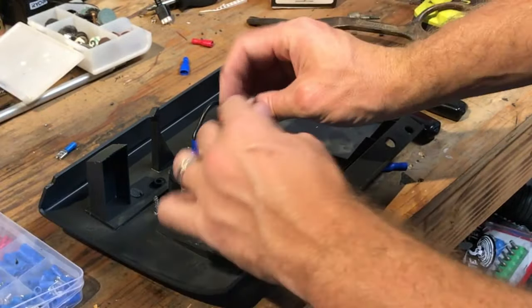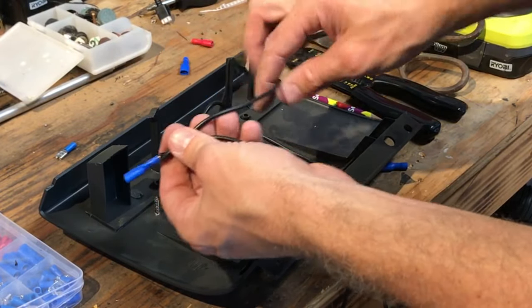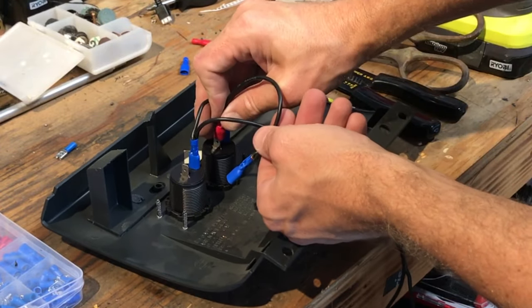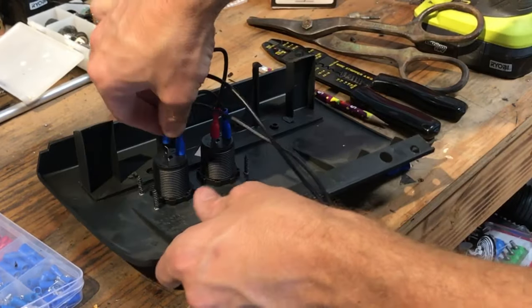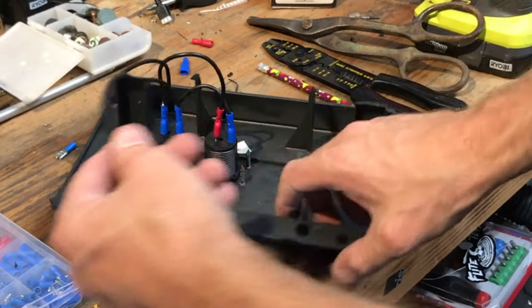This wire will lead off to ground, and we're going to do the same thing for our positives. For the positives, I wind up having to use a blue connector on this one because the core is a little bit bigger to fit both wires in. Our positive is going to jump from the positive on one socket to the positive on the next one. Now this part is wired up, so we're going to move it over to the truck.